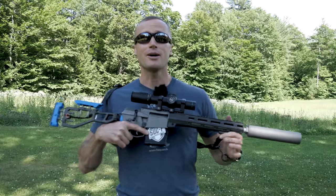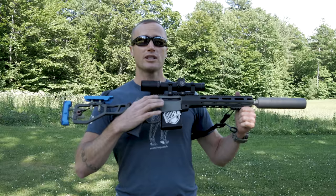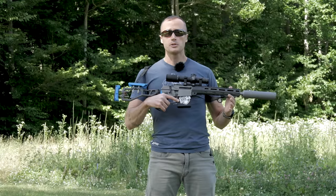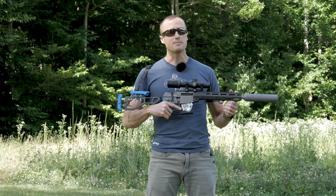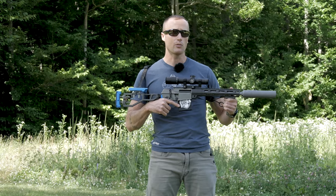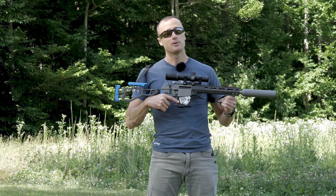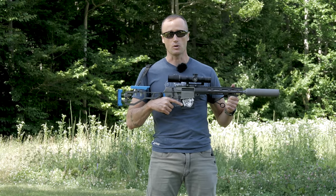Hey everyone, it's Ivan from Kibadger.com here to bring you another video. Today we're going to take another look at the Fixed by Q, chambered in 8.6 Creedmoor. If you're unfamiliar with the Fixed by Q, it's an amazing bolt-action rifle. We did a whole deep dive series into the how and why behind all the design elements. The thing's really rad, but it's about to get a lot cooler because now it's actually going to be chambered in 8.6 Creedmoor.